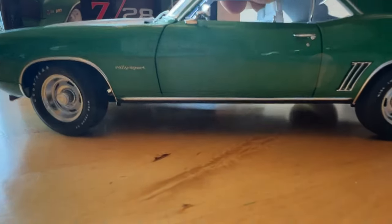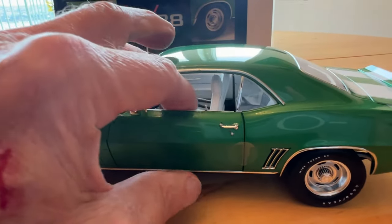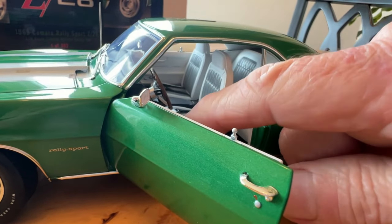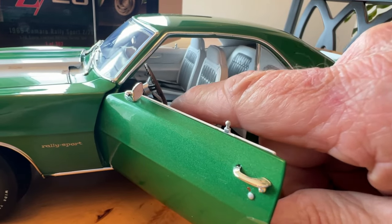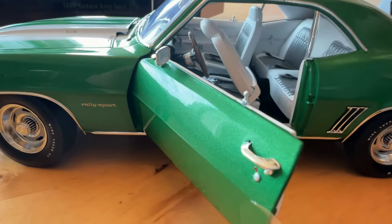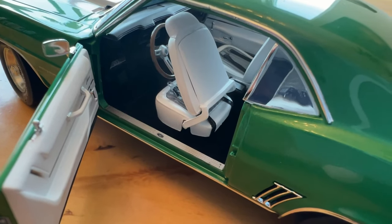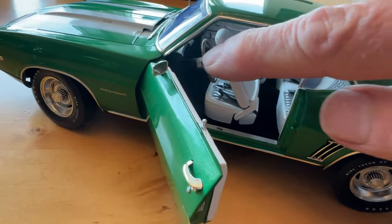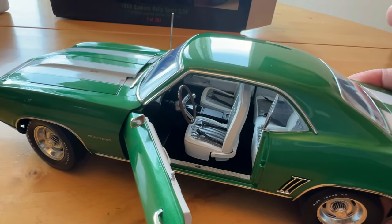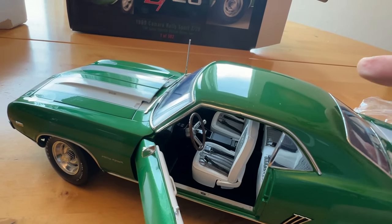One thing they improved on this car over the previous cars — and thank goodness for that — are the seatbelts. The seatbelts are way better than they were on the previous cars. They ran them down the back of the seats so it no longer affects the functionality of the seat. They really hindered the functionality of the seat on the previous models, so it looks like they fixed that on this one, which is great.